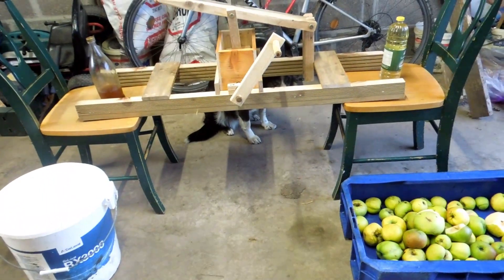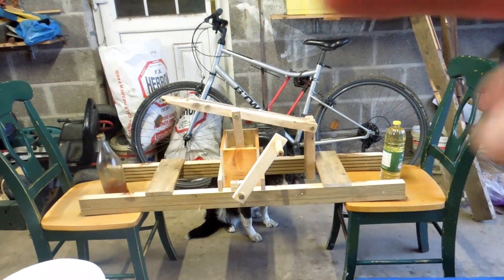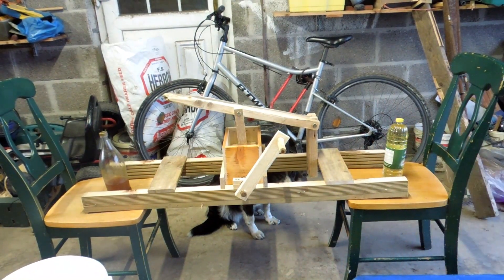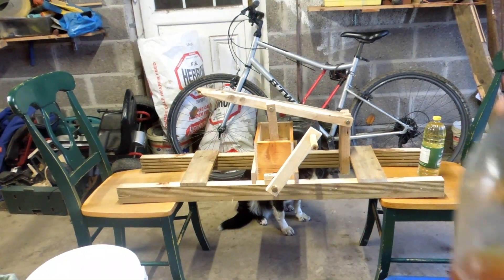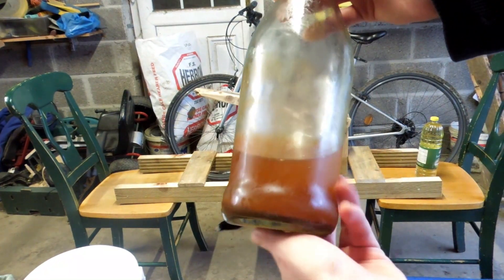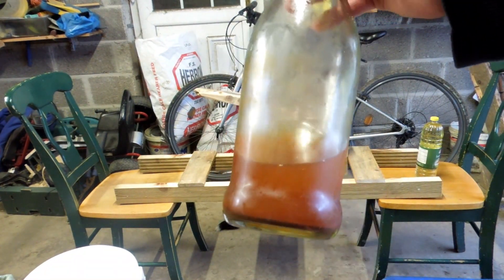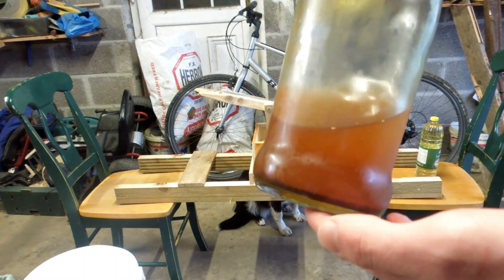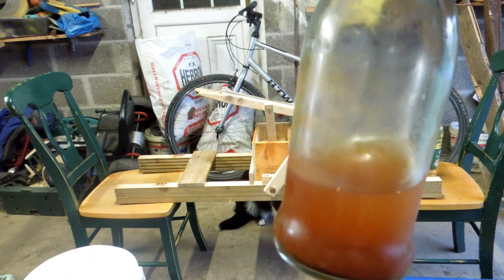I'm going to be making some hard cider. The first step is to build yourself an apple grinder — or buy one — and I did a video on that. Now, my grandfather used to make hard cider, and this here is a bottle of his. It's probably about 15 years old, nice and vinted, very strong, and it is really good stuff. Hopefully this is what I'm going to get around to making.